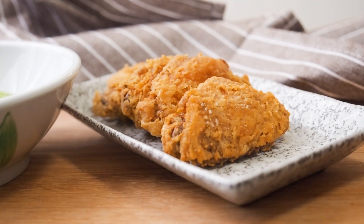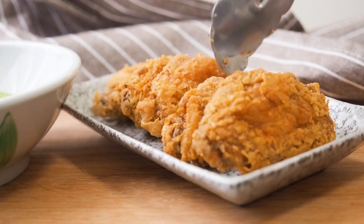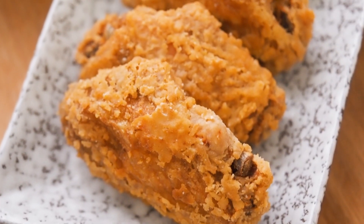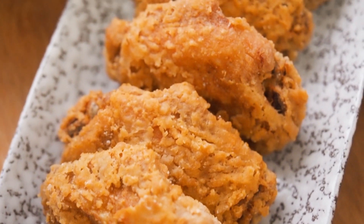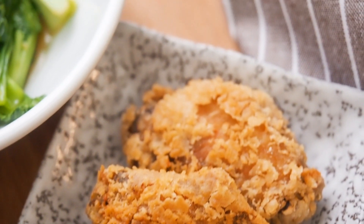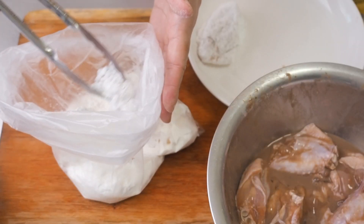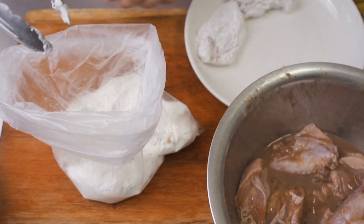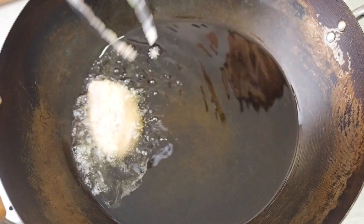This is Daddy from BusyDaddyCooks. Prawn paste chicken, or ha chiong gai, is a standard item on the menus of all zhisa stores. If ever there's a national fried chicken dish, ha chiong gai will be it. It's crispy and crunchy on the outside and juicy on the inside, and the prawn paste, or ha chiong, gives it that unique Southeast Asian flavour.